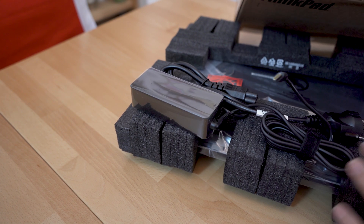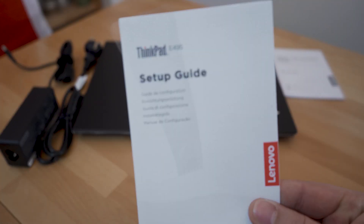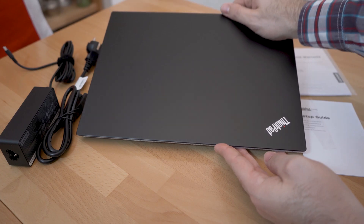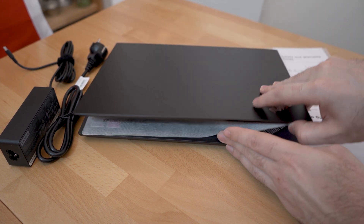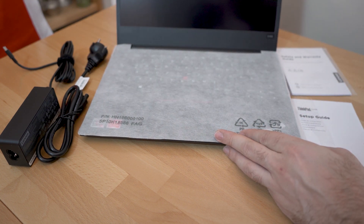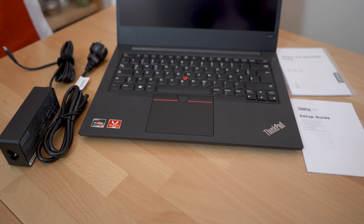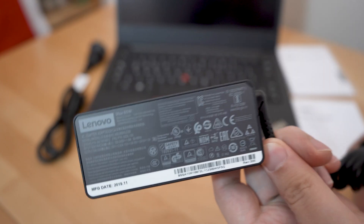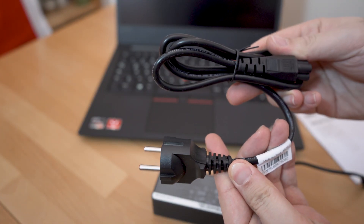Content of the box is very simple: laptop, power adapter, and short setup guide. The Lenovo 65W power adapter with USB-C connector comes with almost 3 meters of cable, which is in most cases enough to avoid use of power extension cords when it is necessary to use the full power of the laptop or when it is time for battery recharge.